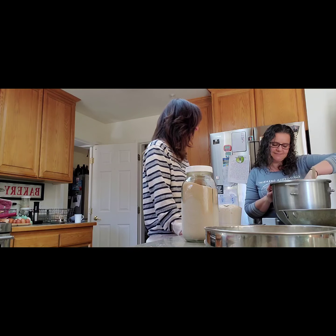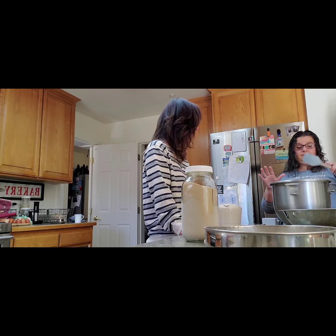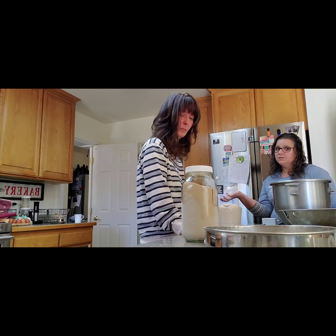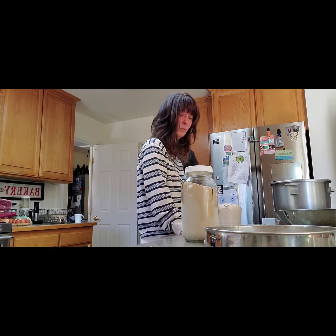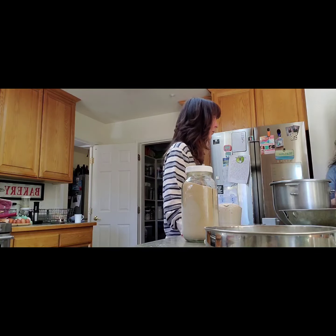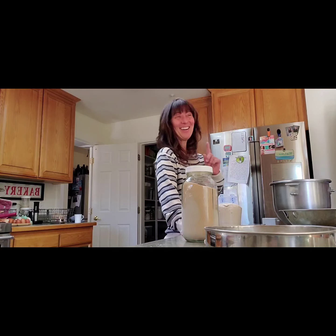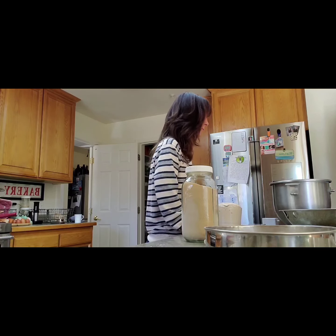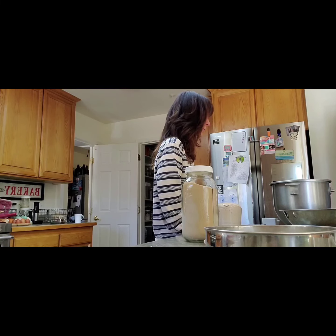I do a couple of additions that most people don't do. I'm going to use a little bit of whey. Normally it's one and a quarter cups of water, but I do one cup of water and a quarter cup of whey, which I have on hand because I make cheeses and yogurts. It's straight from my milk so it's just milk and culture. When you eat yogurt you're eating whey — Greek yogurt just has the whey strained off. With cheese you use a culture and a rennet, and this is the runoff. It's actually really good for you — it has lots of probiotics and vitamins.